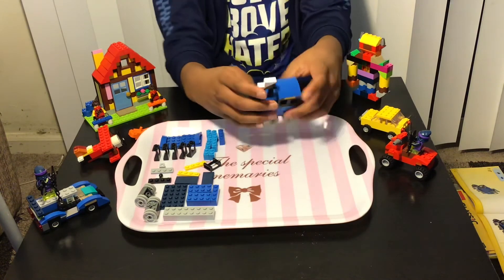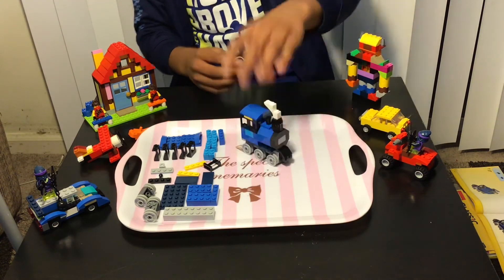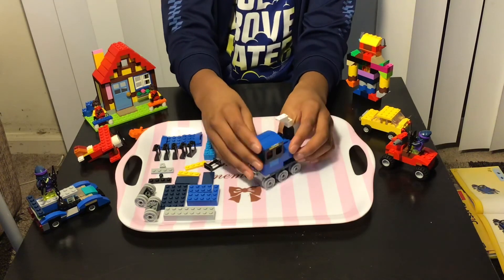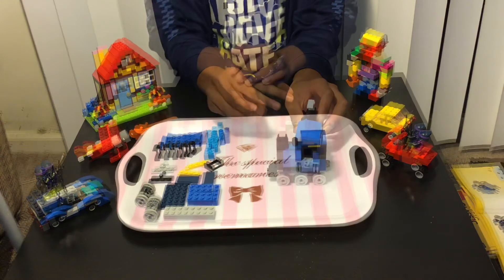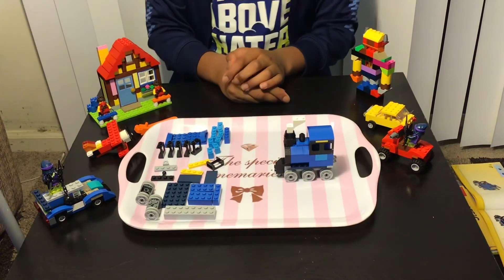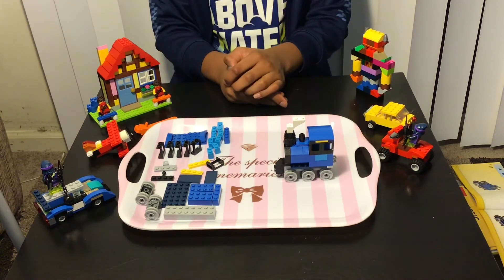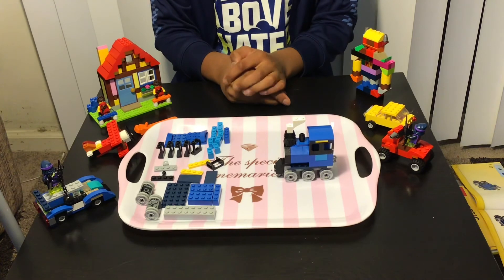Now we're almost done with the train — we just need to add the rooftop. And now we're done with the train, plus it can also move. I'll see you in Part 2 to build the caboose. Thanks for watching, and I hope you guys like, share, and subscribe.